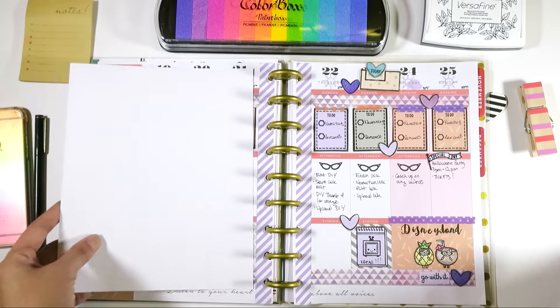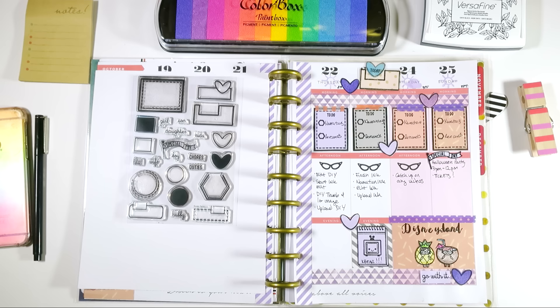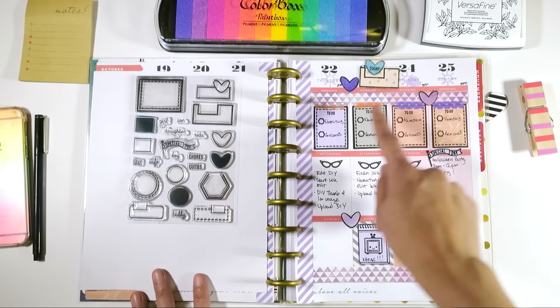I also used Basic Tabs over here to mark a special day. I'm going to Disneyland for Mickey's Halloween party, and so obviously that needed to be notated. And you can see more heart confetti and more boxes.